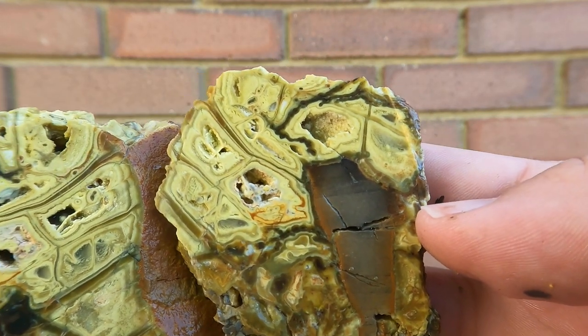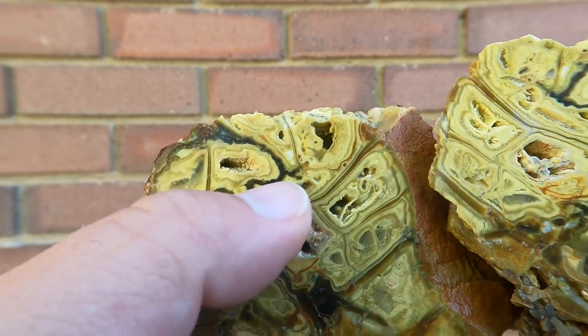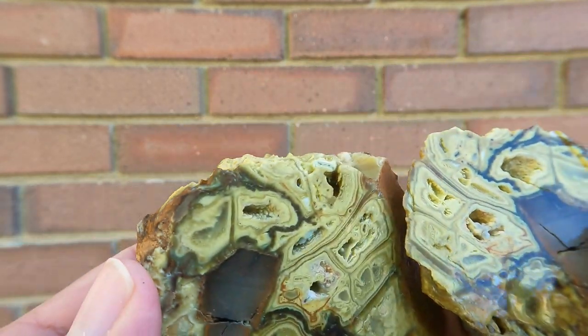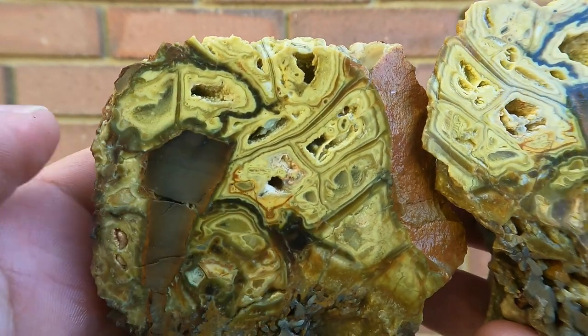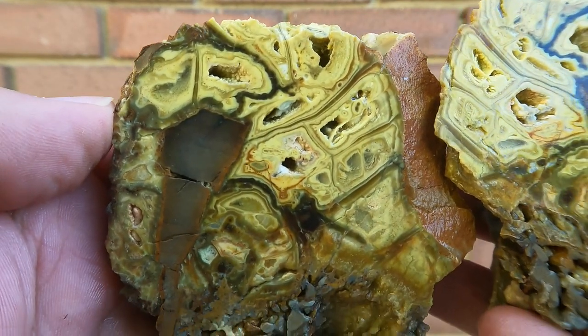Got some red on this side. Looks like in the middle we're getting just a teeny bit of blue - there might be more further in it. But yeah, I like that little red that's showing up there.